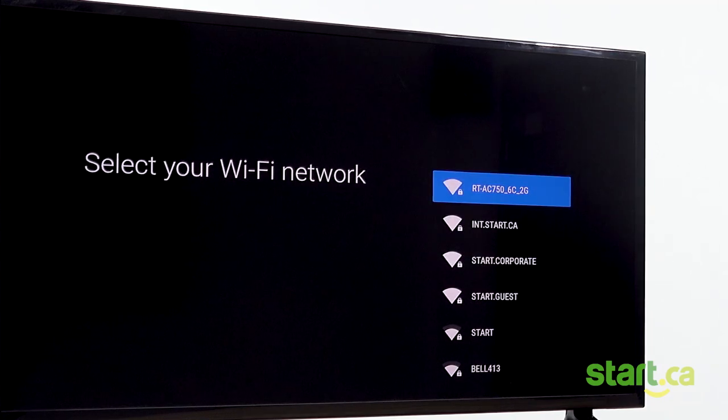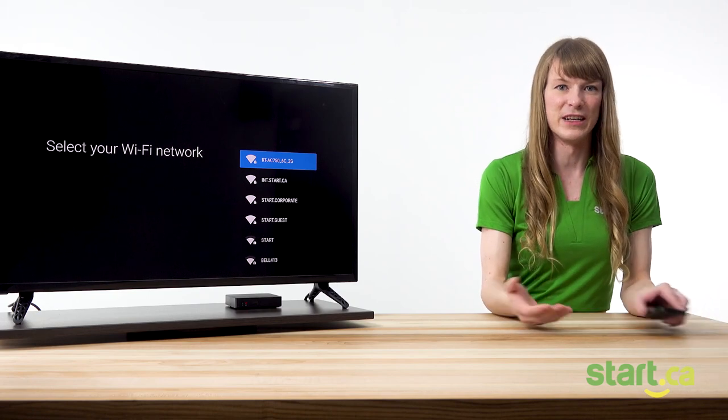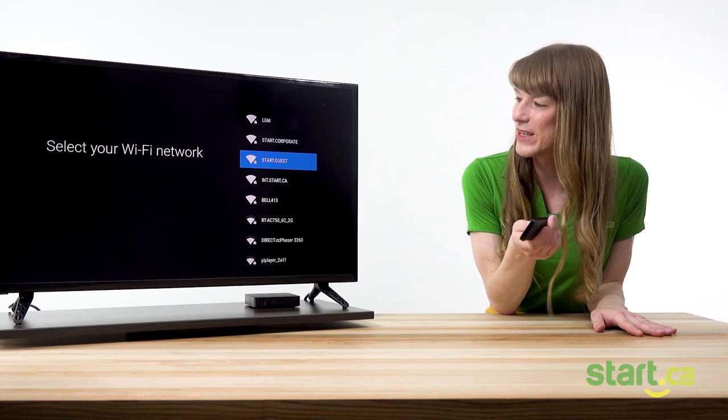Next, the set-top box will attempt to establish an internet connection. If you're connected through an ethernet cable, then you won't have to do this step. If you're using Wi-Fi, you'll get a screen like this one. Select your home Wi-Fi network and enter your password.